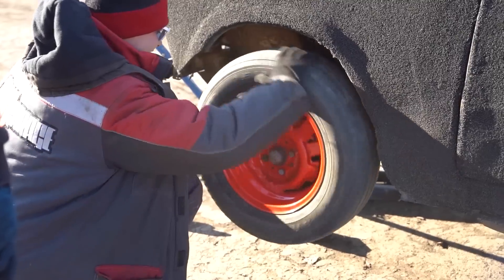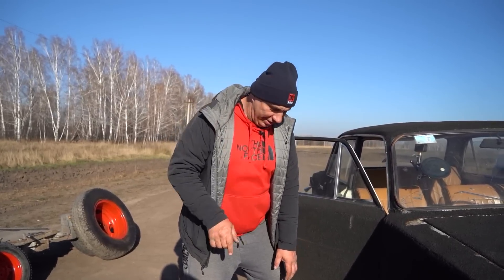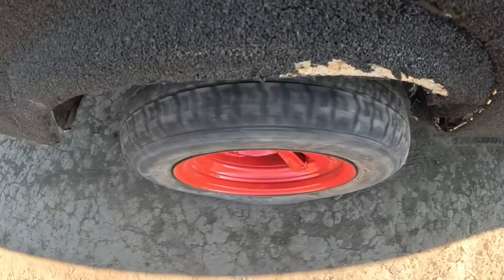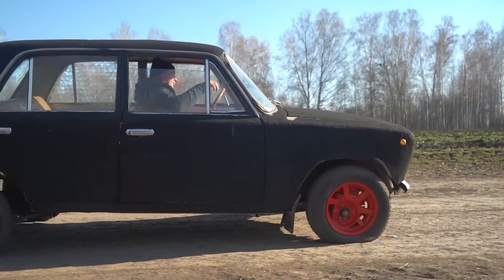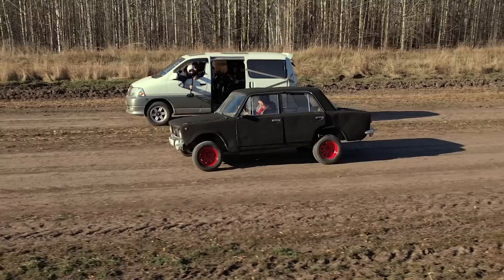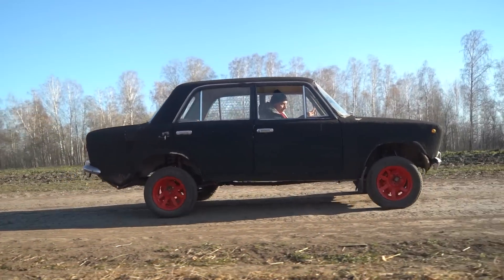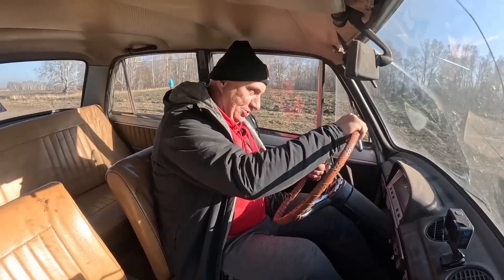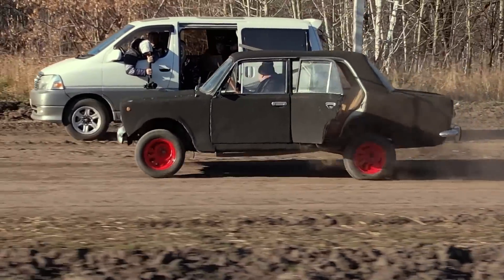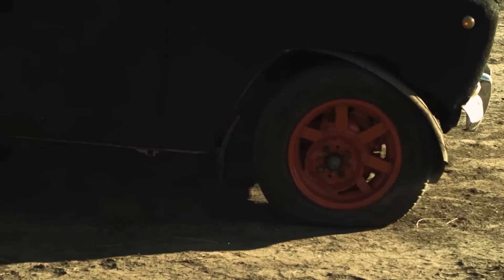Now we're going to sample these wheels with the extreme offset — install them and try going for a drive. This is actually very nice when you're moving slowly. The car is way more... I mean, when you're driving real slow it's quite fun. But once I start increasing the speed... Oh! Oh! Oh! Oh! Oh! Oh!